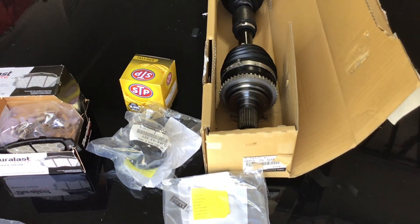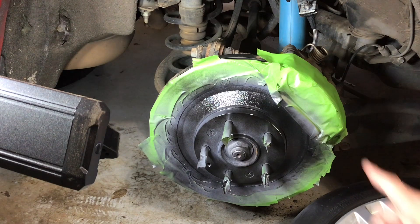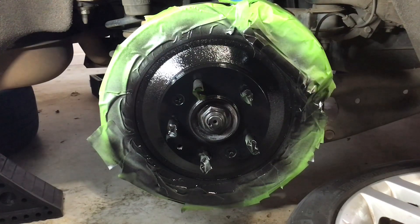First things first — I'm painting this portion of the brake rotor. I've already hit it with primer; this is just one coat of black. I'm going to do two more coats and show you what it looks like when it's said and done. I just did the second coat and I'm pleased with how it's looking. Got one more coat and I'll be done with it.